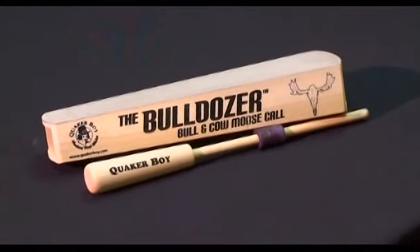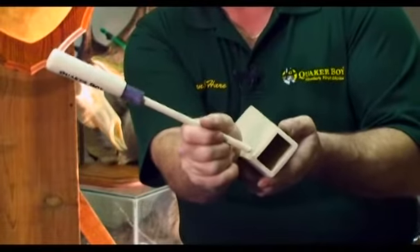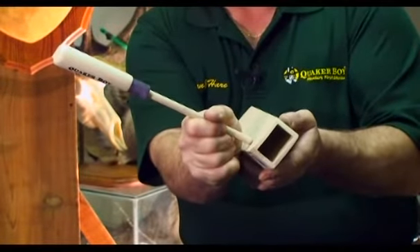Creating those vocalizations has just got a whole lot easier with our new Bulldozer. This call is simply easy to use, makes tremendous, authentic sounds, and I can't wait for you to see how to use it.